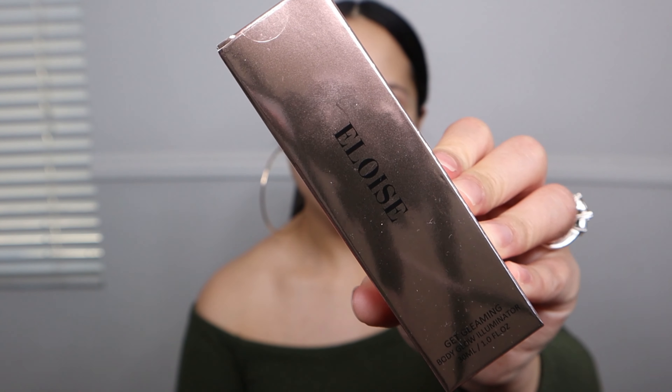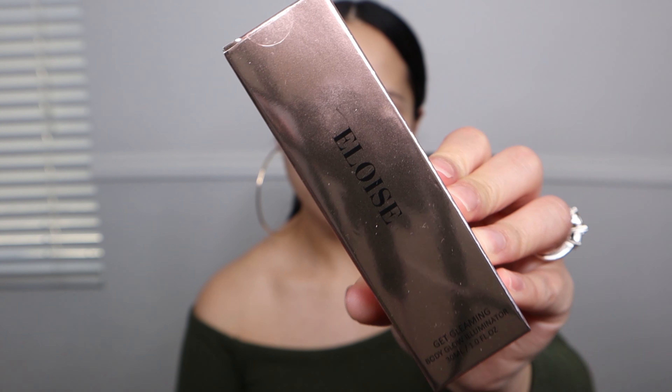The first product is from Eloise — it's called 'Get Gleaming Body Glow.' It comes in really pretty rose gold packaging and is basically a luminizer that can be applied to all areas on the face and body: cheekbones, shoulders, neckline, collarbones, legs, and arms for a gleaming glow. You can use unique brushes to seamlessly buff the highlighter onto your face and body. I don't have that brush, but I think this is probably good for summertime.